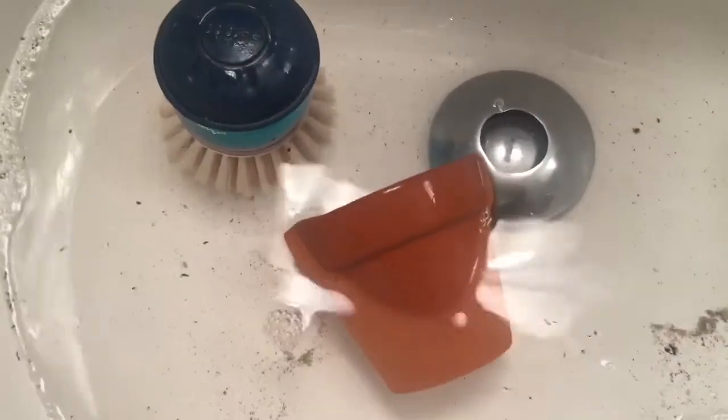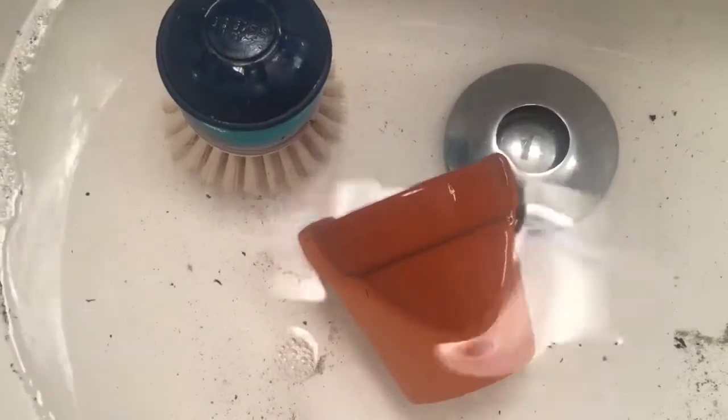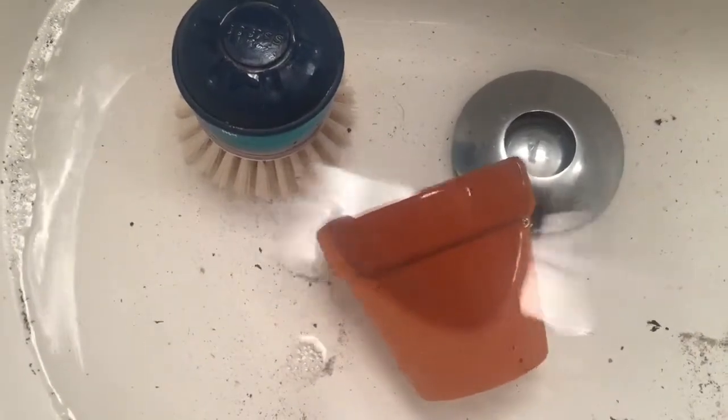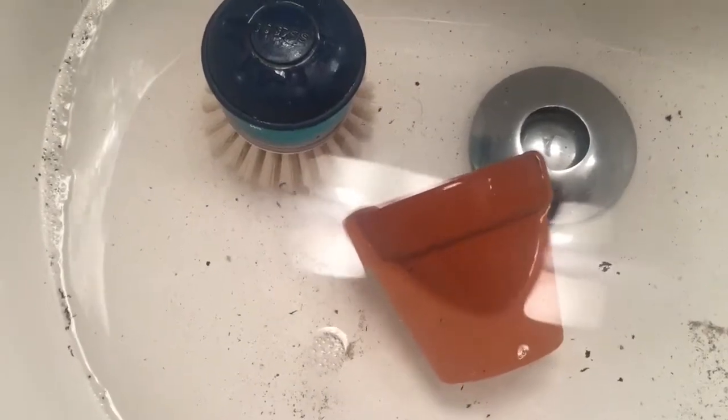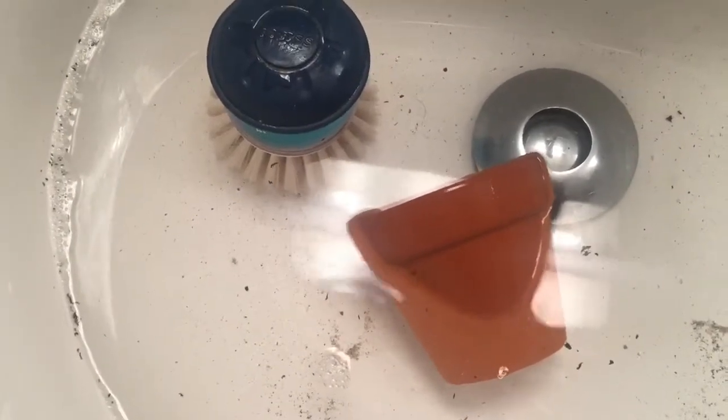Before you begin, you do want to make sure to prep your pot. I am washing my pot and giving it a little bit of a scrub to make sure there's no dirt. You can then let it dry for 24 hours and then give it a sand so it's smooth.